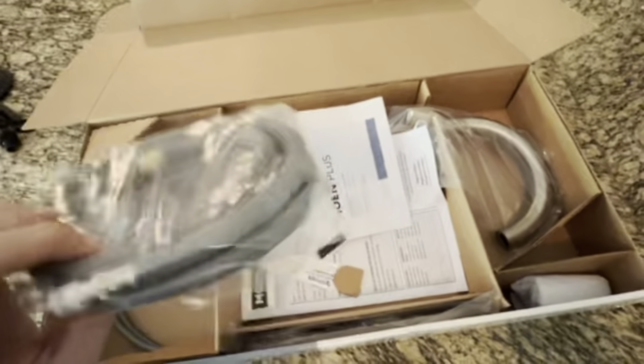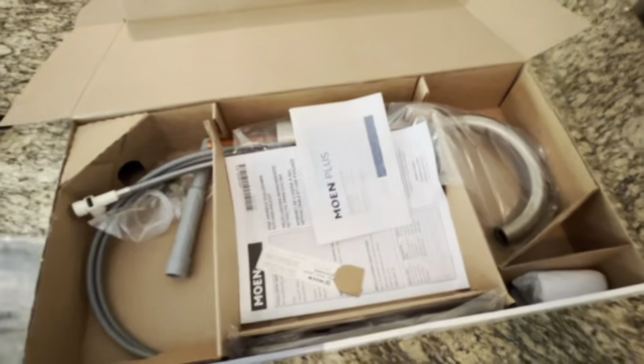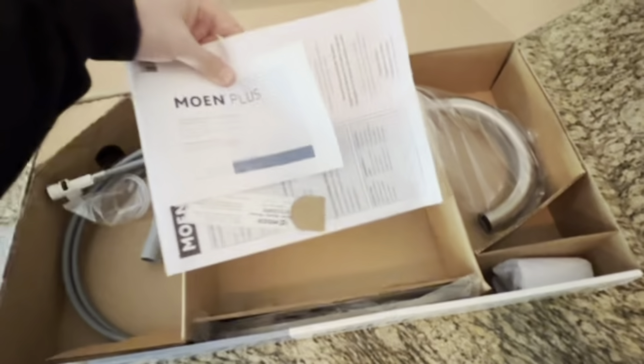So there's the thing that you wrap into the spout. It's got the booklets, everything you need, and you can register your product out of those. It comes with the actual faucet obviously.